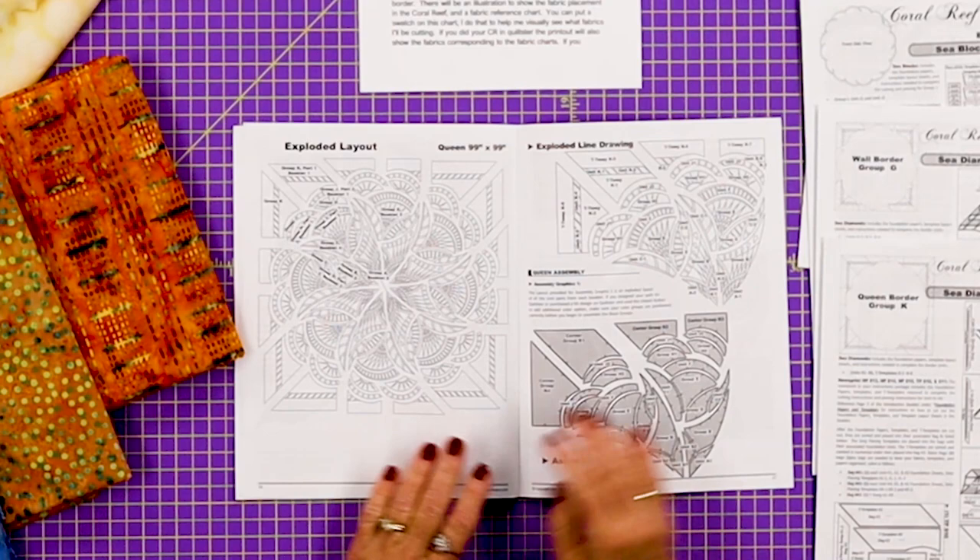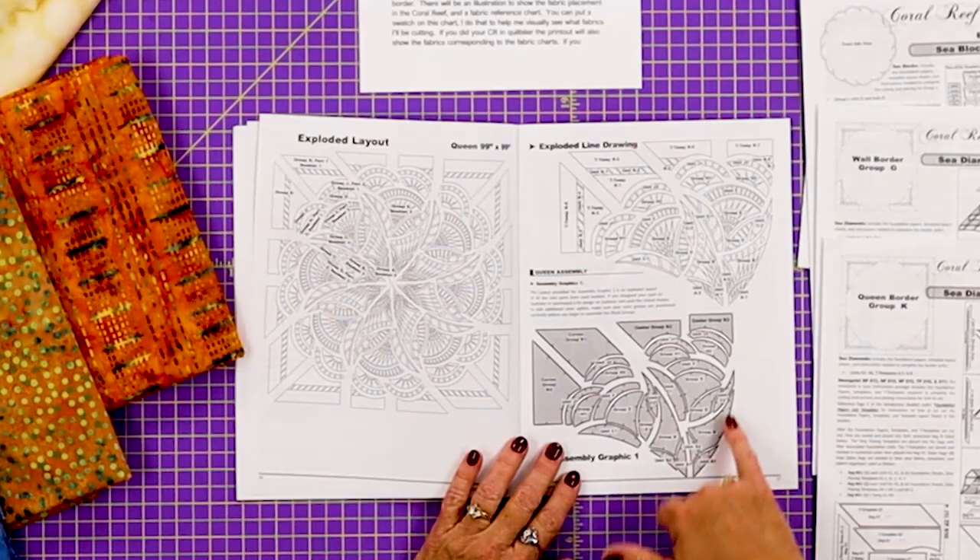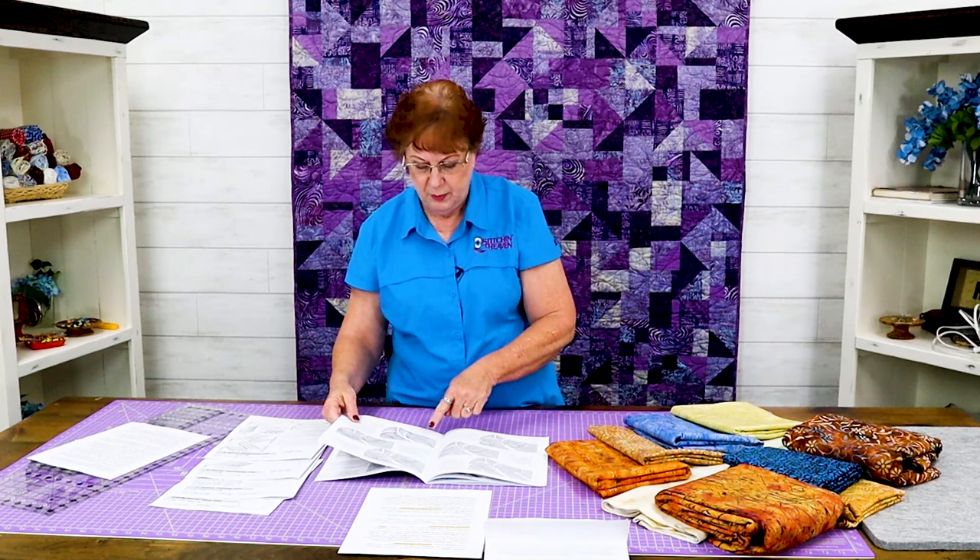The introduction booklet will have directions for the general assembly of the quilt. You'll see the exploded layouts and each section that you've been making and how they all go together. You'll see the little TRP points here showing how each unit goes together. It'll go on and tell you the assembly graphics. It'll tell you about pressing and which ways to press so that your quilt lays really nice.